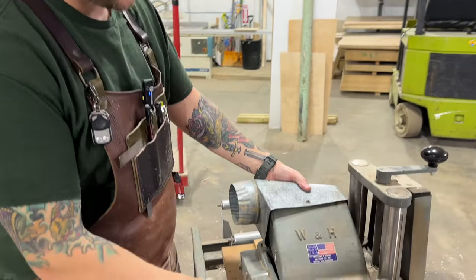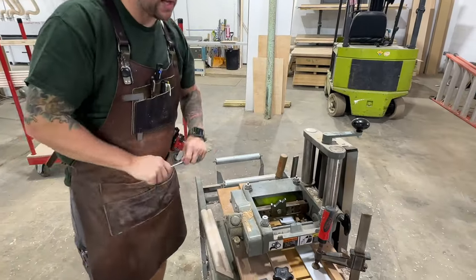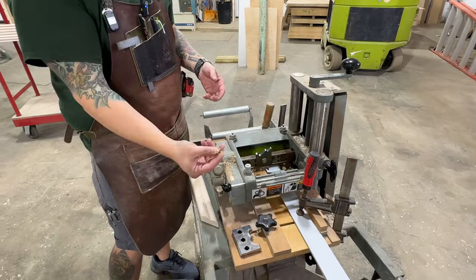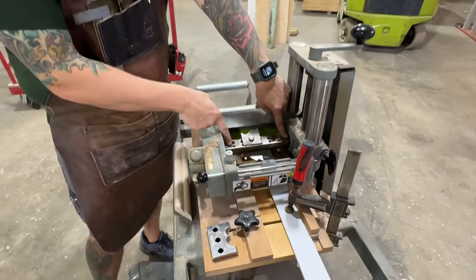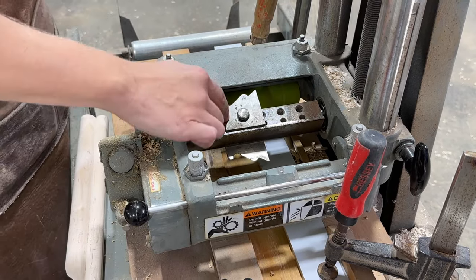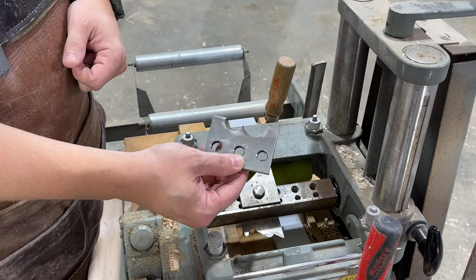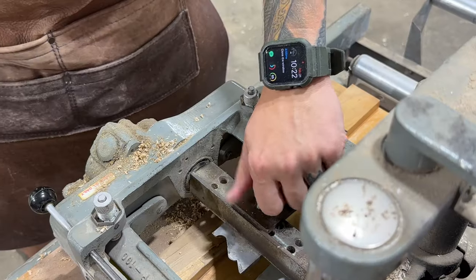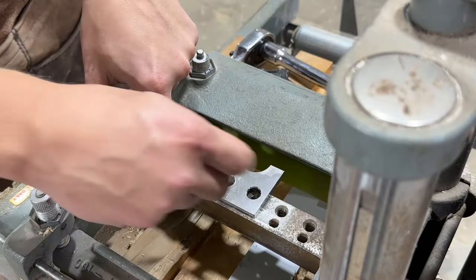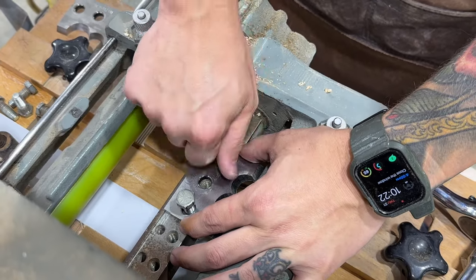To get to the molding head we have to pull this pin out and remove this shroud. We don't actually run any dust collection on this machine, mostly because we don't use it all that often, and it makes these shavings so they sort of just fall on the floor. You can see here this is the head — it'll take a knife, I think six and a half to seven inches. This is a base cap, so I'll grab the socket, we can take this off, and I'll show you how we put the knives on.